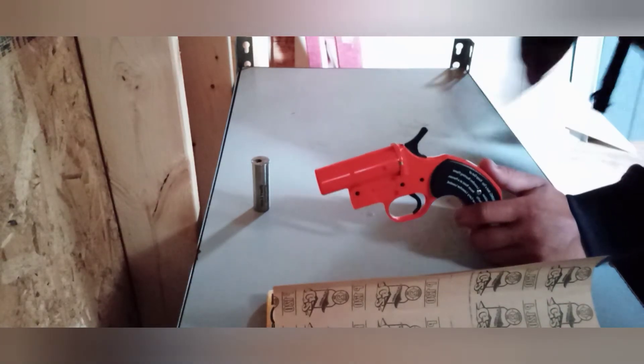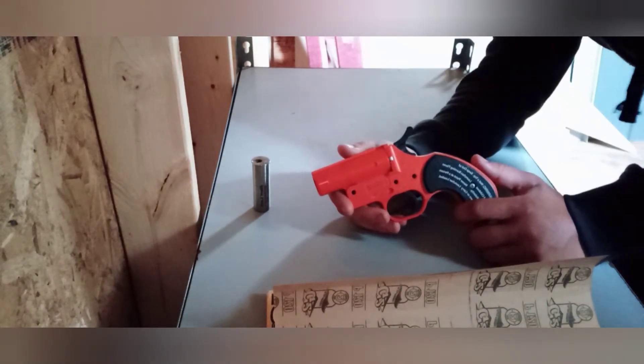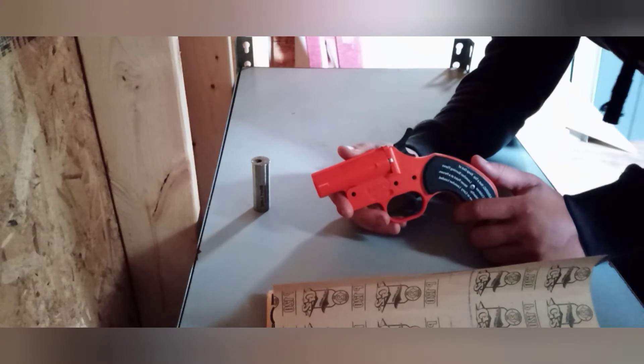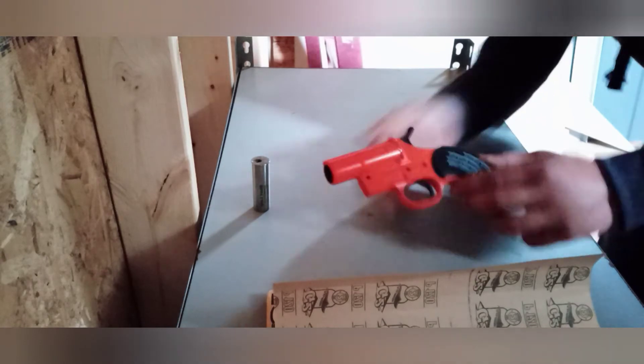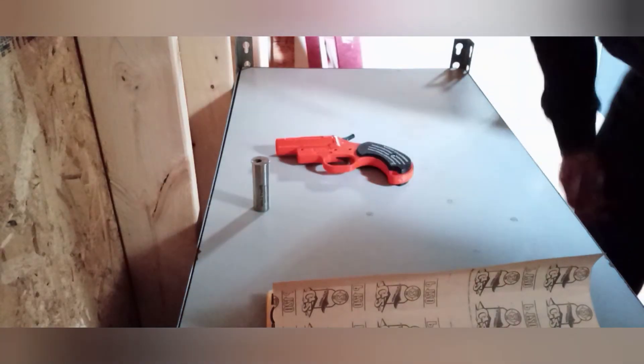I advise not to do this because it is very dangerous. But if you're a redneck out there like me and you're going to go ahead and do it anyway, well, I'm not going to try to tell you any different.